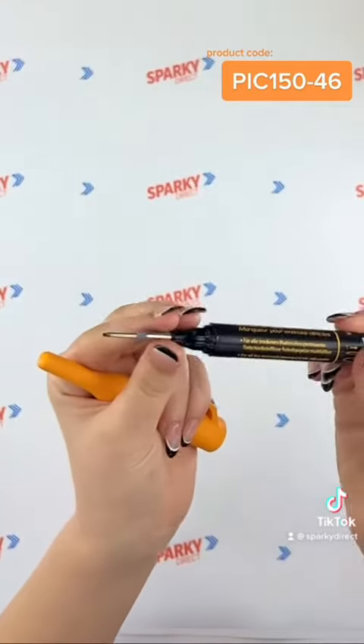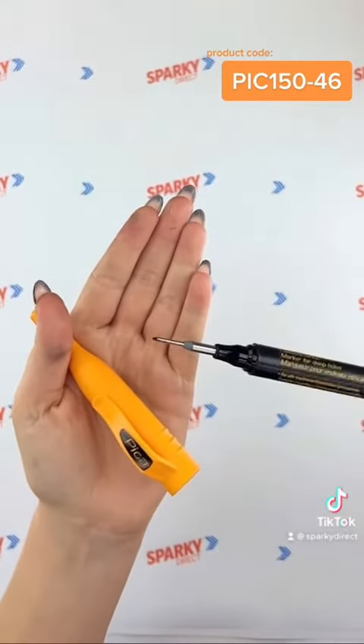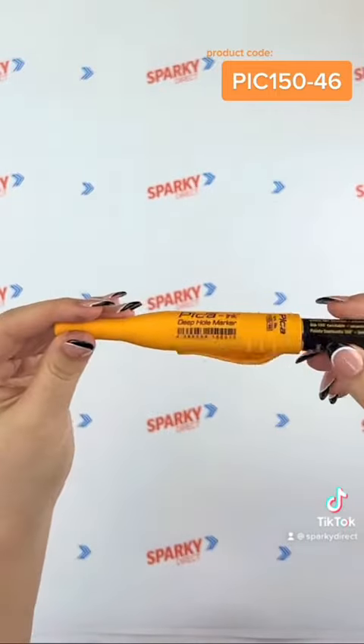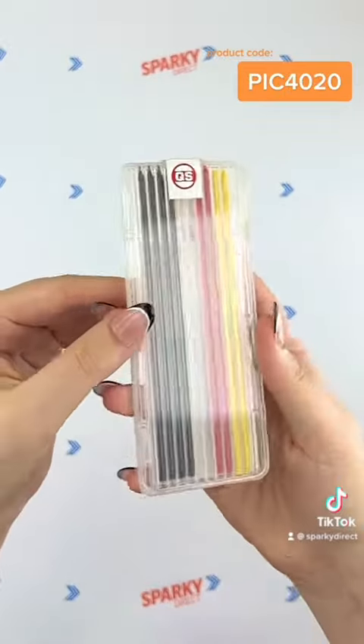This marker is designed to reach through deep holes, can be refilled, and works on most surfaces. You can also purchase varied refill colours.